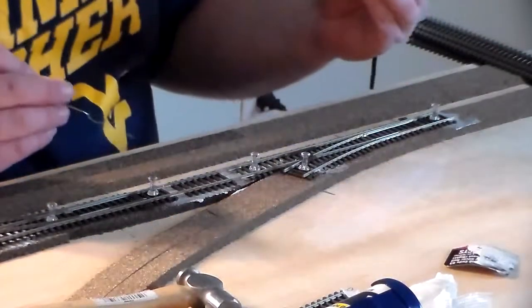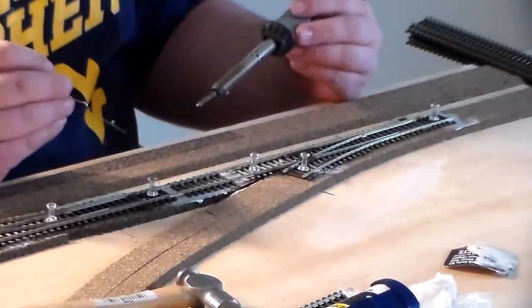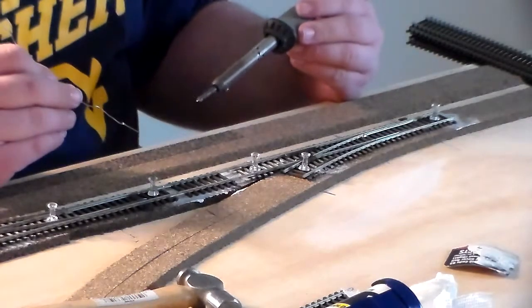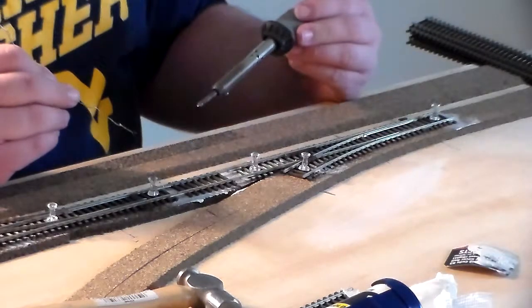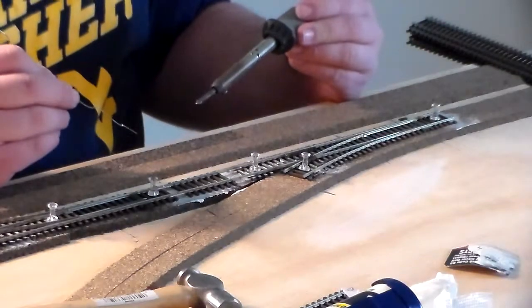The next thing we're going to do is solder the joints. For those of you wondering why you'd want to solder the track together: one, it gives good electrical conduction, and secondly it keeps the track from coming apart or causing a kink which will derail your cars. Believe me, do not shortcut this one.